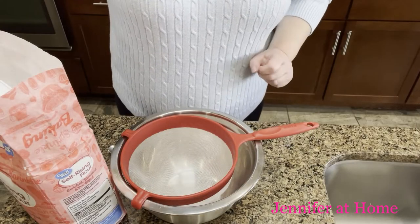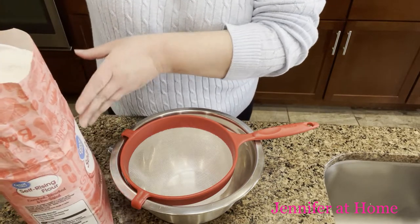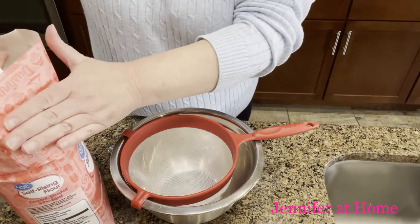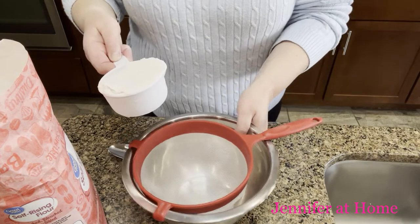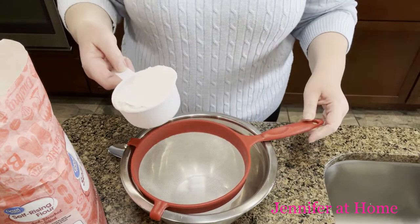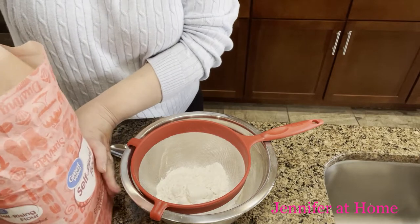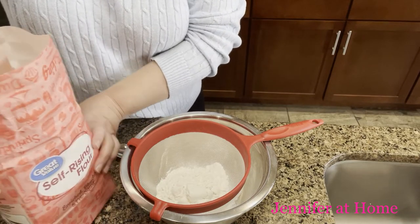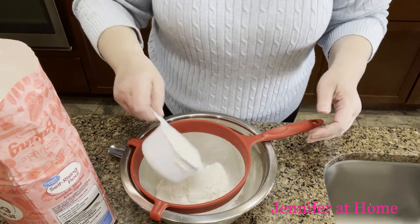We need two cups of flour and only a cup and a half of heavy whipping cream. I have my oven preheating and this will only take just a couple of minutes to put together. I wanted to show you one of the ways that you can sift the flour — you don't need a fancy sifter. I just have a little colander that I'm going to put on my bowl and put the flour in, because the lighter and fluffier your flour, the lighter and fluffier your biscuits will be.